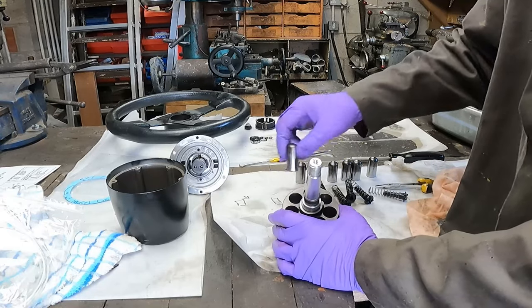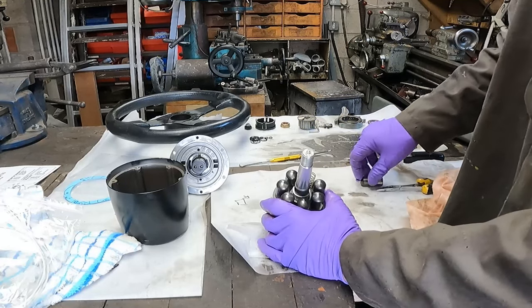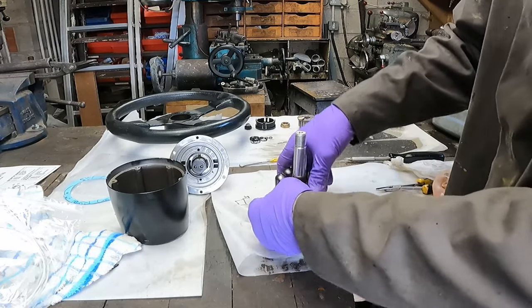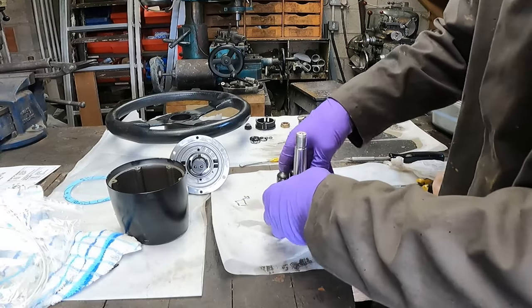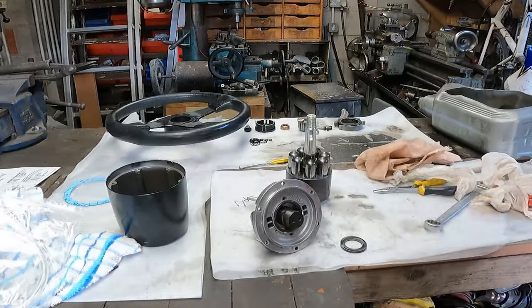The little dot we put in before marks 12 o'clock, then we just go around in order. All nice and free. If these pistons have got a bit of rust on them you can take it off with a little wire wool or on a wire wheel — clean them all up. As long as they're all free moving and the hydraulics are working, there shouldn't be a problem.